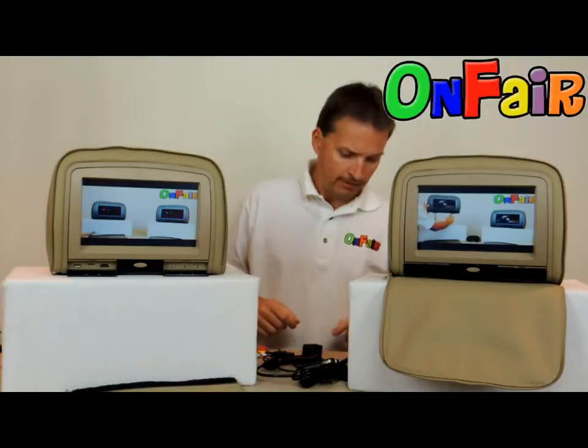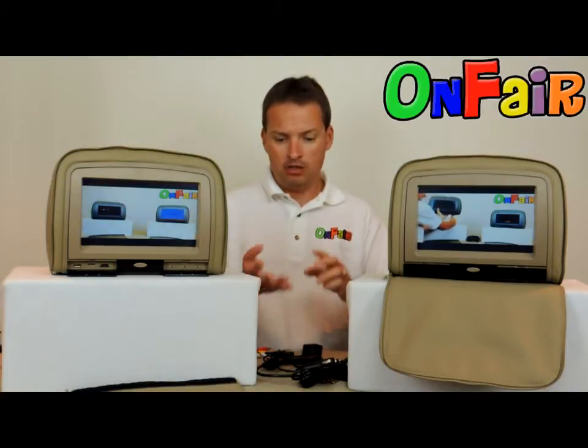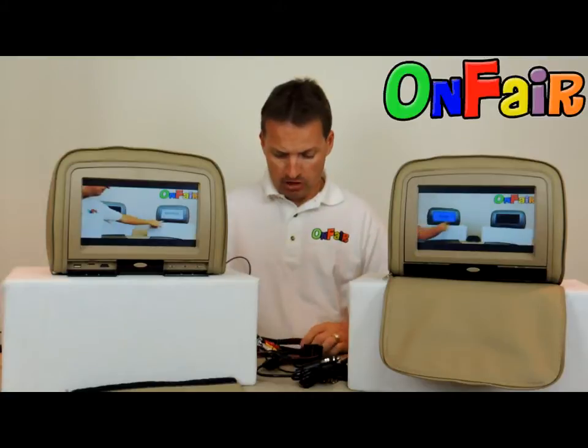I'm going to help you with that. Basically, for most headrests DVD players on the market right now, there are three different types of power cables. Let me show them to you.